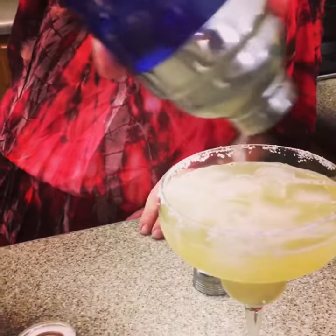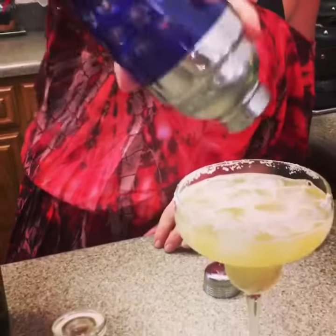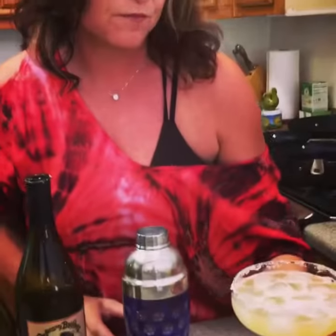I like how the chili pepper kind of colors it a little bit. Cheers.